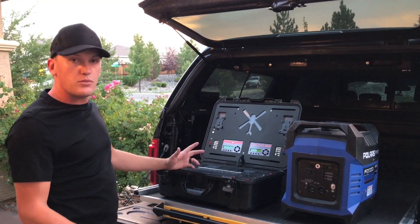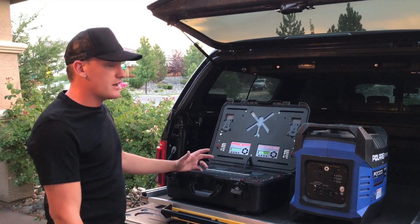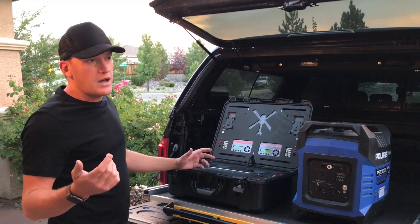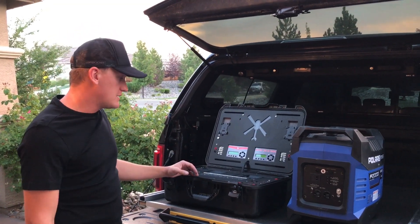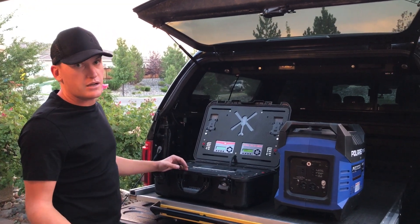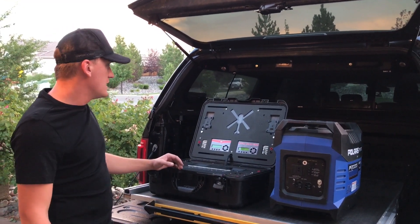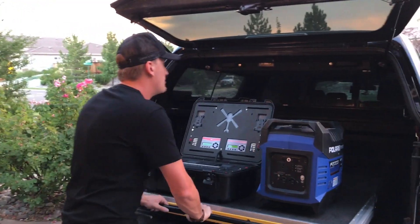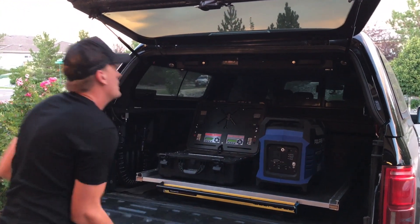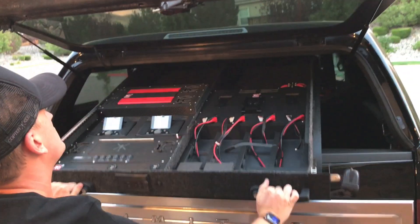That brought us to figuring out how to get onboard charging on the truck so we can actually charge while we're moving. The hard part is I knew I couldn't just charge off a car battery. Anyone that's been around these drones knows they have such a high output that I would drain a car battery in less than one charge for our big packs. So it needed to be something that ran off the alternator, which led me to what's called a Lear Locker in the truck.